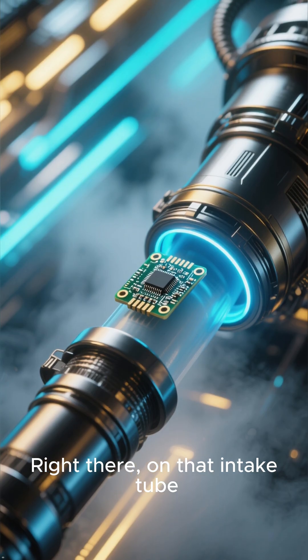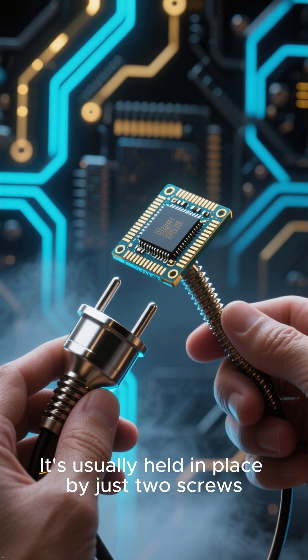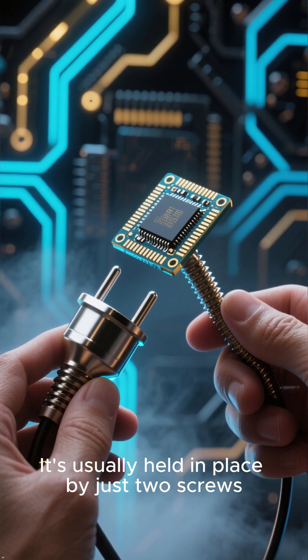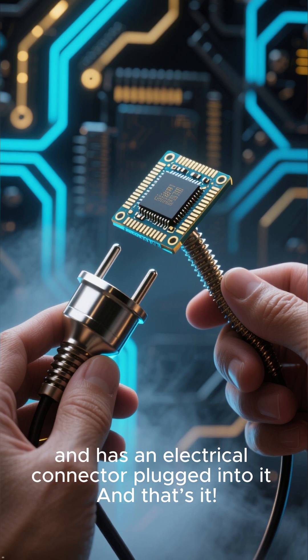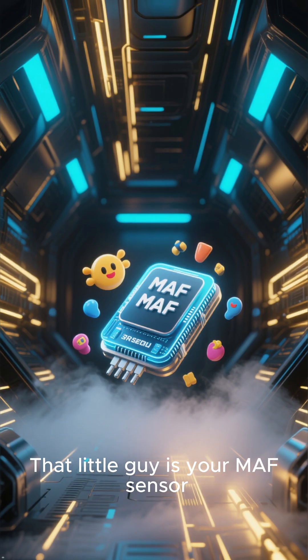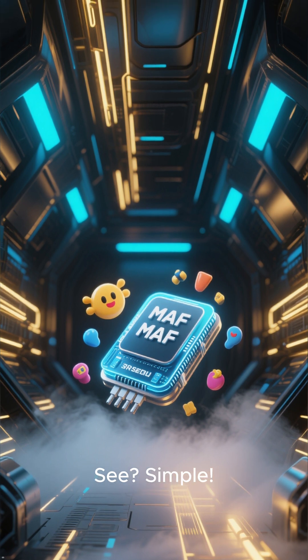Right there, on that intake tube, you should see a small electronic component. It's usually held in place by just two screws, and has an electrical connector plugged into it. And that's it — that little guy is your MAF sensor. See? Simple.